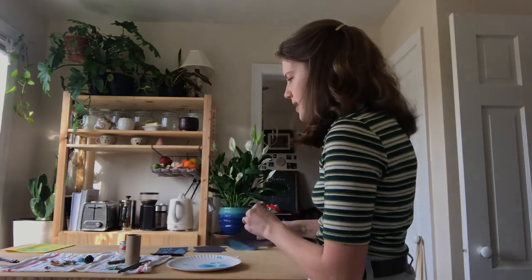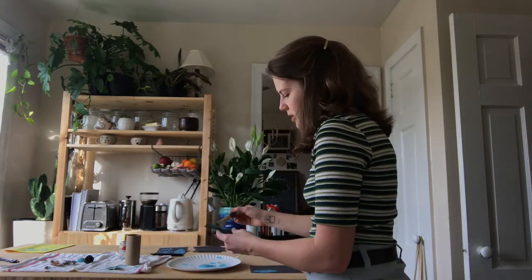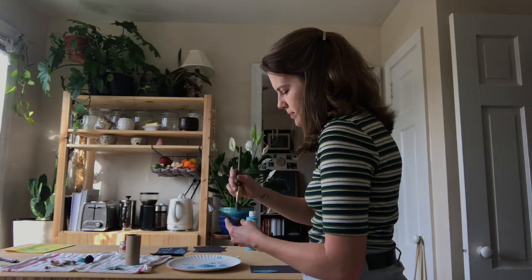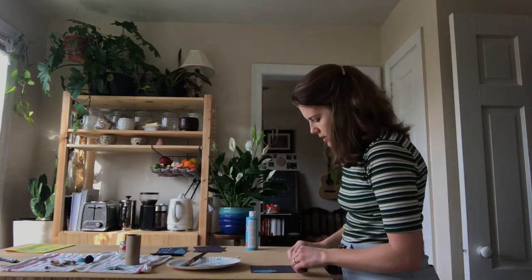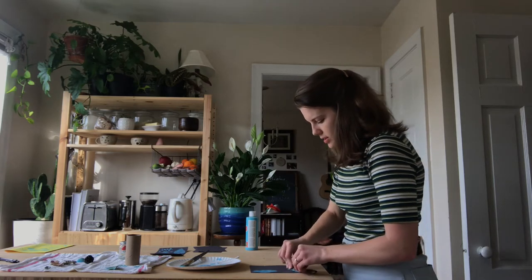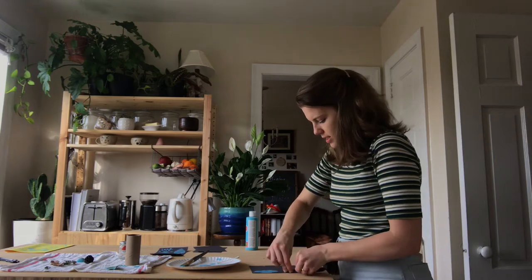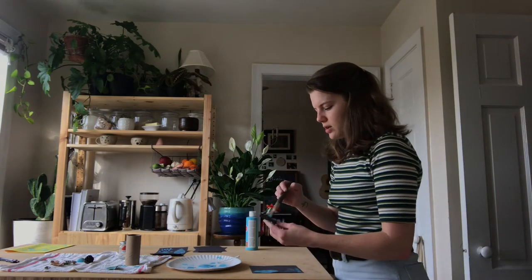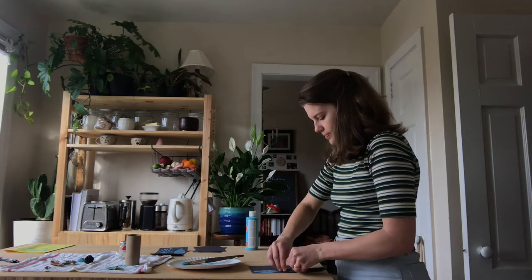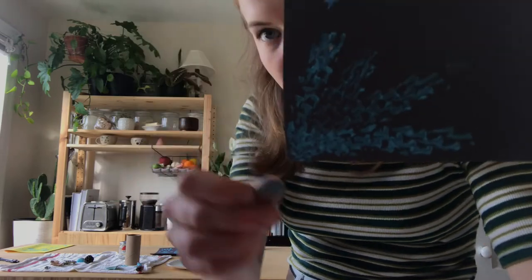The next thing I'm going to do is use this twig, because it leaves a really fun pattern. I'm just rolling the twig because it's round, and that makes a lot of sense and is an easy way to get that texture off. And there is that texture.